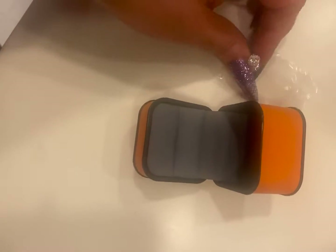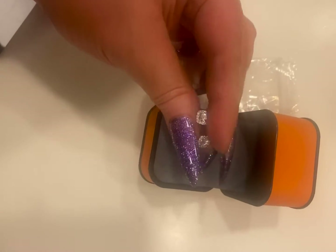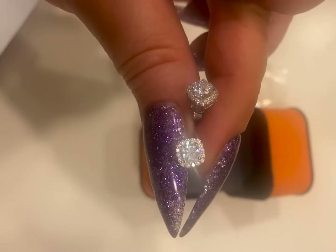These come with a box but they're in a bag, so I have to take them out. If you want to give them as a gift you can put them in the box like that. As you can see, these have a lot of bling — they're a little smaller than what I thought, but I can definitely use these.